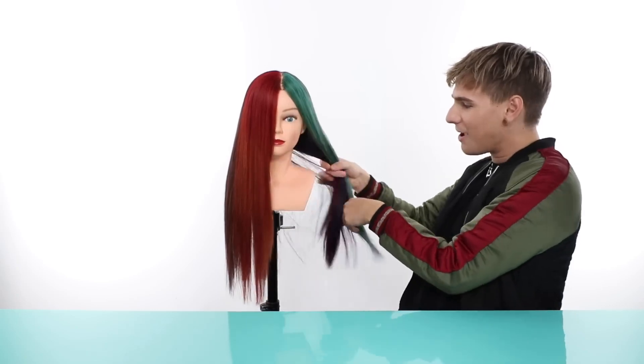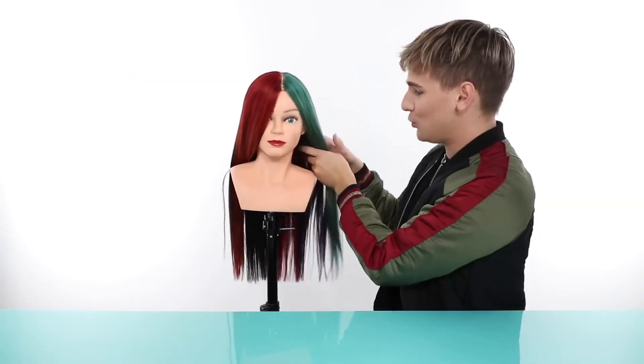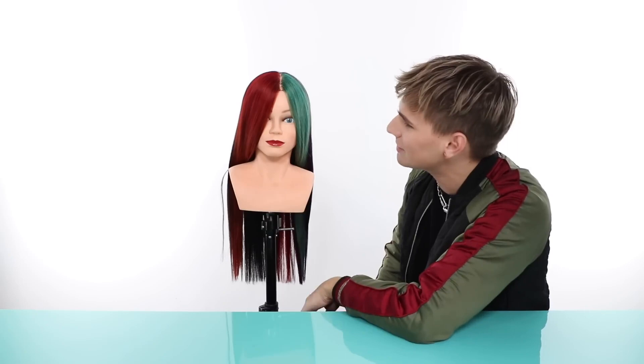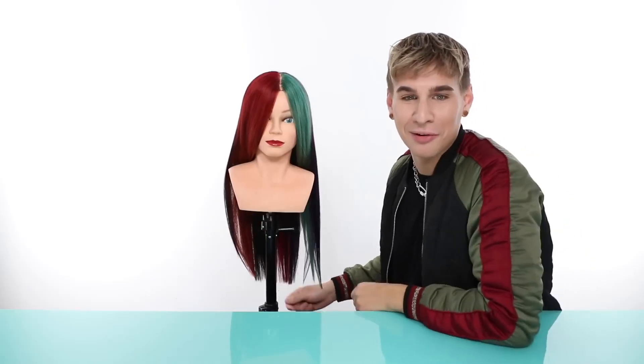Let's bring in my client for today. Can you guess who it is? She's extra really special. Miss Manny Quinn, come on in, girl. She has been in more videos than any Miss Manny Quinn ever. Usually your time is done by now, sweetie. I don't know how she's doing it. But maybe today is her last and final day.